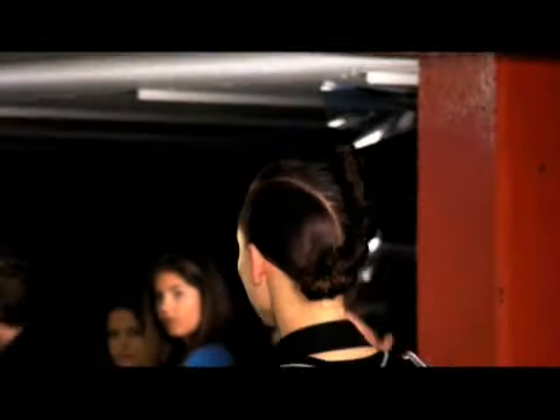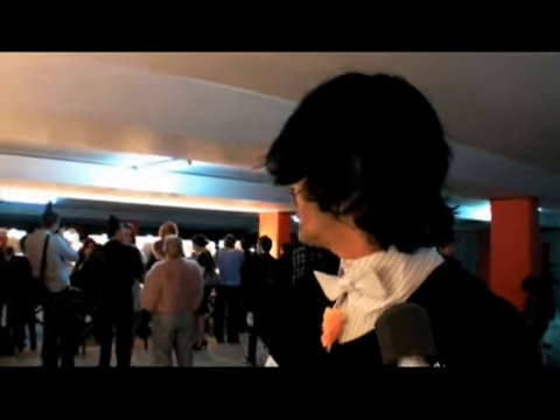So how long have you been working on the show for? We were here at 4:30 this morning, so it was an early start. But everything's going well, I think. It looks good.